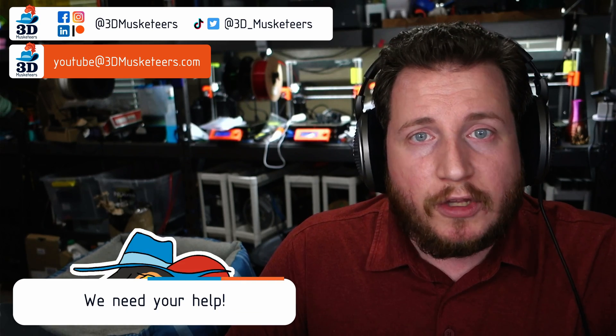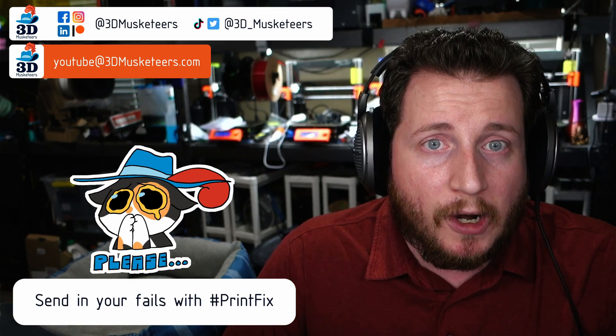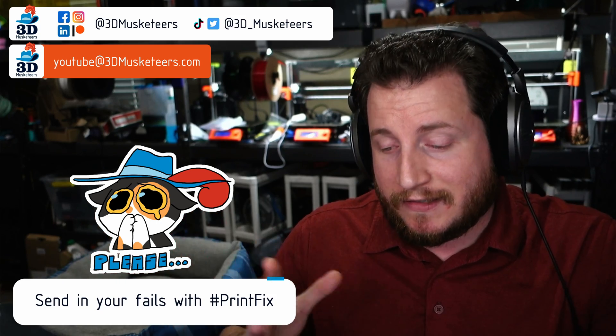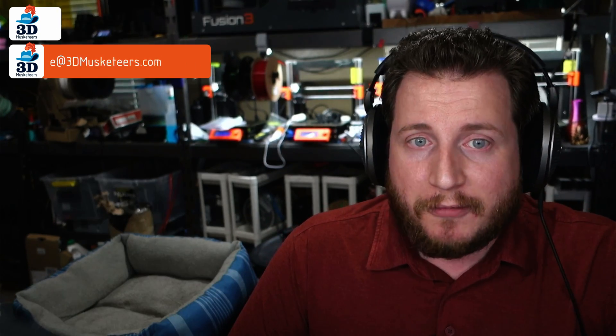Hey all, welcome back to the channel. If you're new here and struggling with 3D printing and getting your printers printing properly, we're here to help. You can submit your fails to us — tag us on social media, slide into the DMs, or email us directly at youtube@3dmusketeers.com. Myself or Victoria will do a great job helping you get those printers running properly.